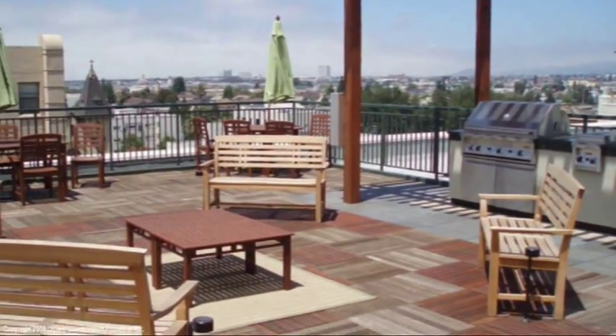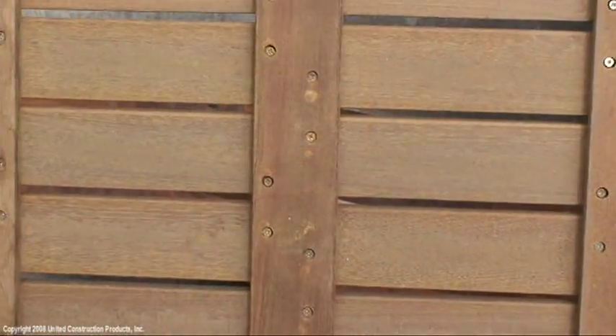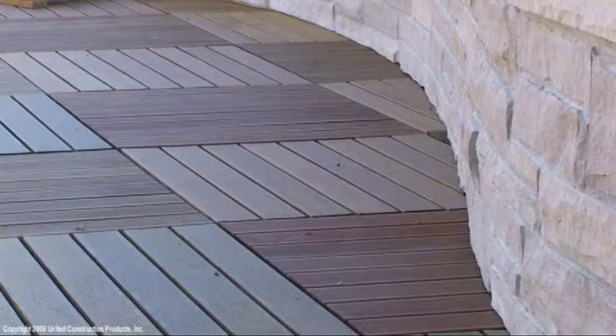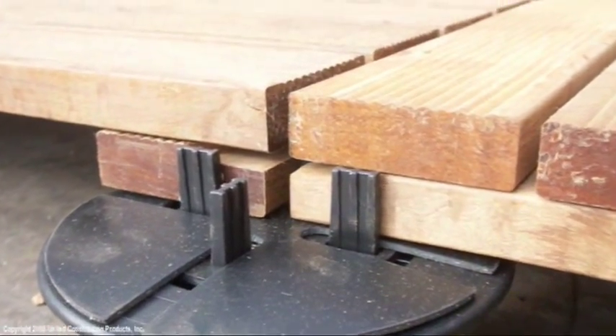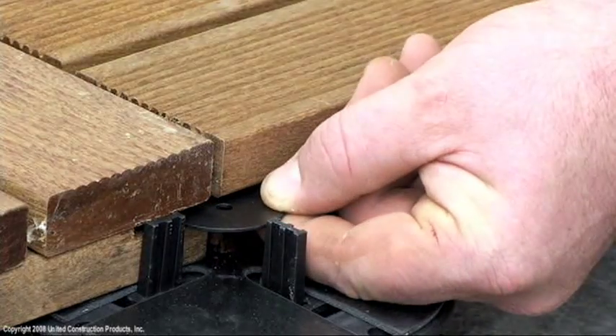Bison wood tiles are firmly constructed with stainless steel screws and feature a scuff resistant ribbed surface. Each tile is designed to install easily and securely with the Bison pedestal system.